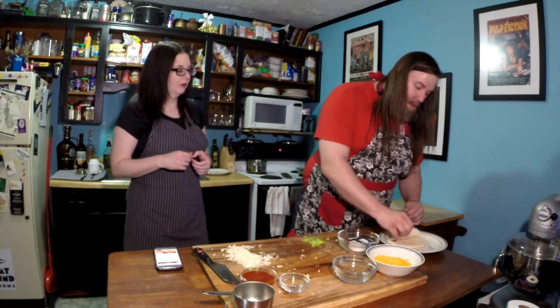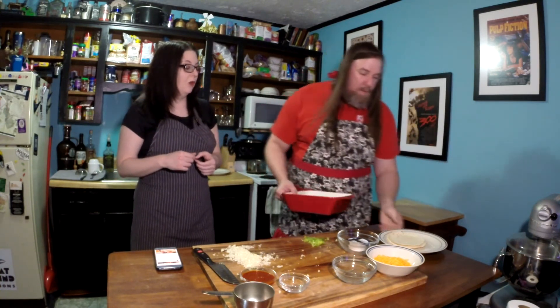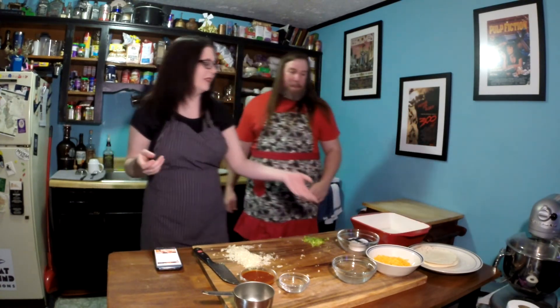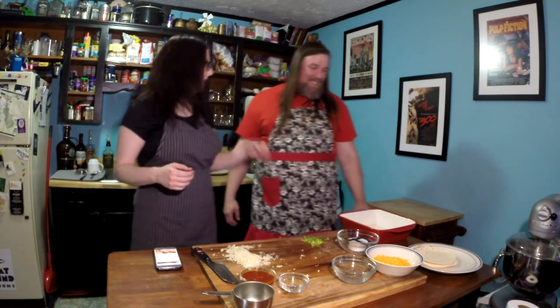How many tortillas do we got? Four. Then we have this baking dish. We're going to use this in the prep after a little bit — one of my favorite dishes. How cool is this for enchiladas? It looks like enchiladas should go in it. I'm pretty sure it's called an enchilada dish if you go to the store. We copied this from one of our favorite shows and we just happen to have this dish.